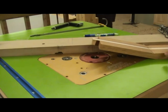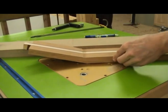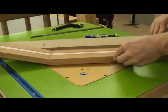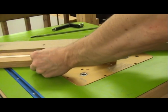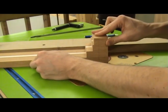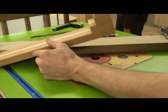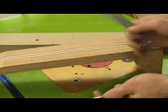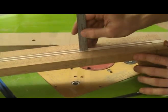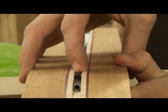Just like before, begin by making a shallow pass with the router. When the line on your heel block indicating the end of the truss rod lines up with the line on your fence indicating the router bit position, carefully lift the neck off the table. Raise the router bit and continue making passes until you are about a sixteenth of an inch or about 1.5 millimeters deeper than the rod itself.